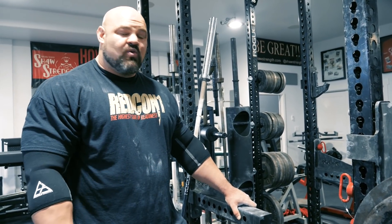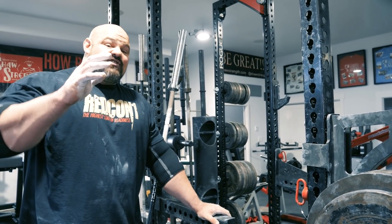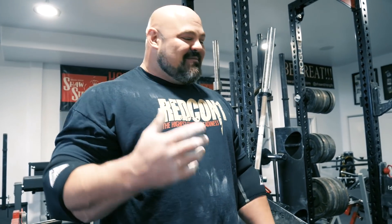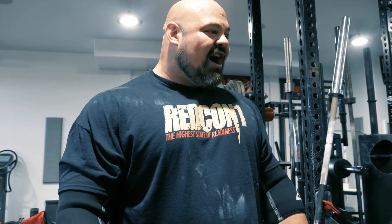Next up is the superset between the 6-second isometric hold and 3 reps on the bench. Brian came up with the idea of putting the bench onto a scale — bro science at its best — to see how much force they can produce during those 6 seconds, and make it a challenge between them to push even harder. He's not sure exactly how it'll work, but they're going to give it a shot.